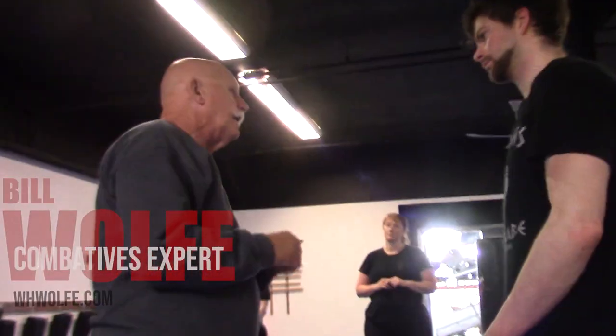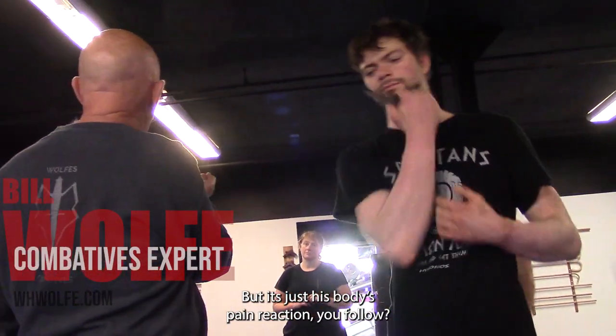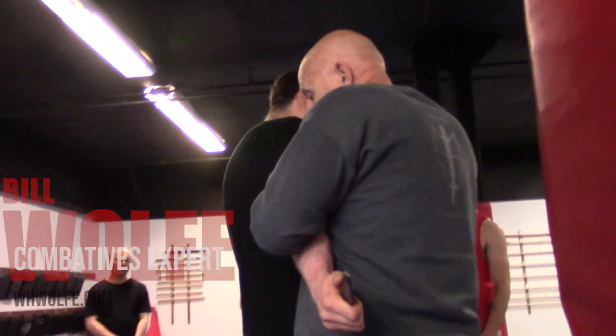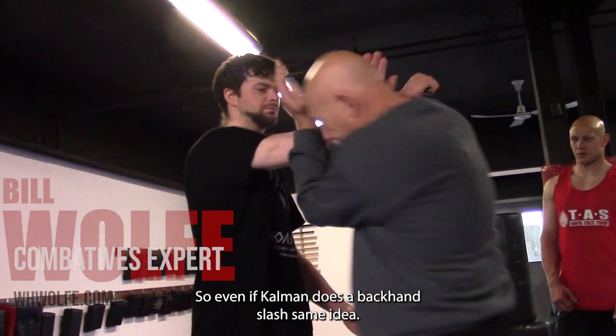Now, what's important is when you do this, you just don't stop here because the knife can move — not because he needs to, it's just his body's reaction to the pain. So when I come in, I hit and I grab. And my head's going to go here, just like you did before. So even if Calum does a backhand slash, same idea.